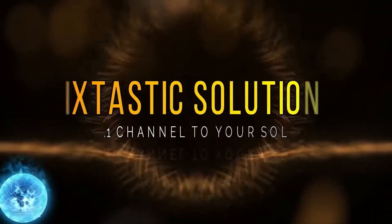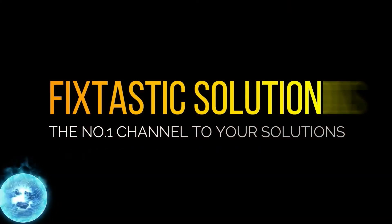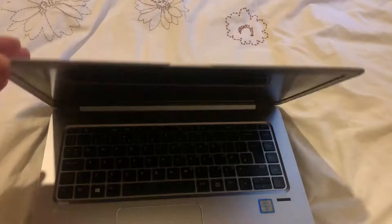Welcome to FixTastic Solutions, the number one channel to your solution. Hi guys, in this video I will show you how to stiffen the hinges for an HP EliteBook 1040 G3.